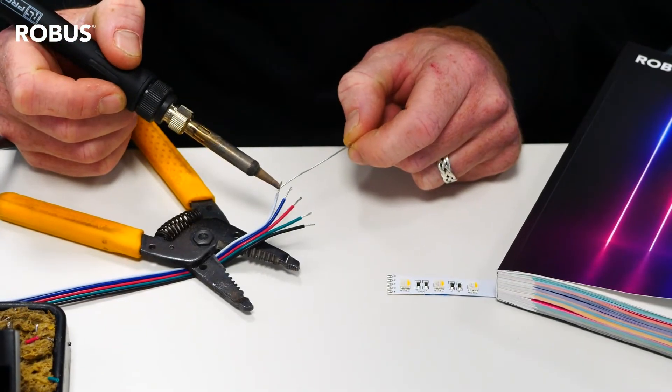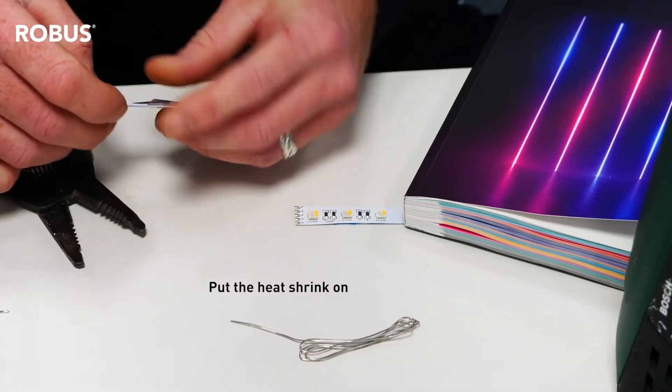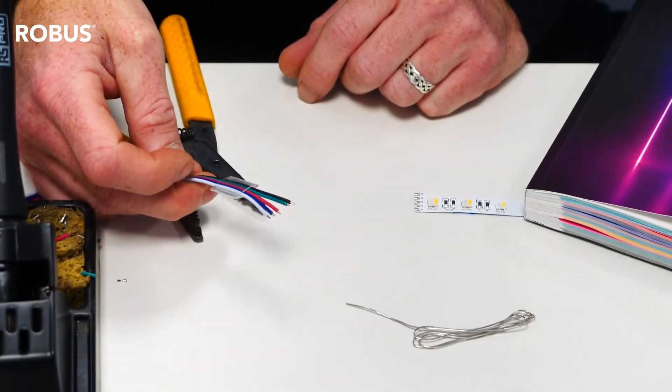He measures, cuts, solders and adds heat shrink to complete the circuit.